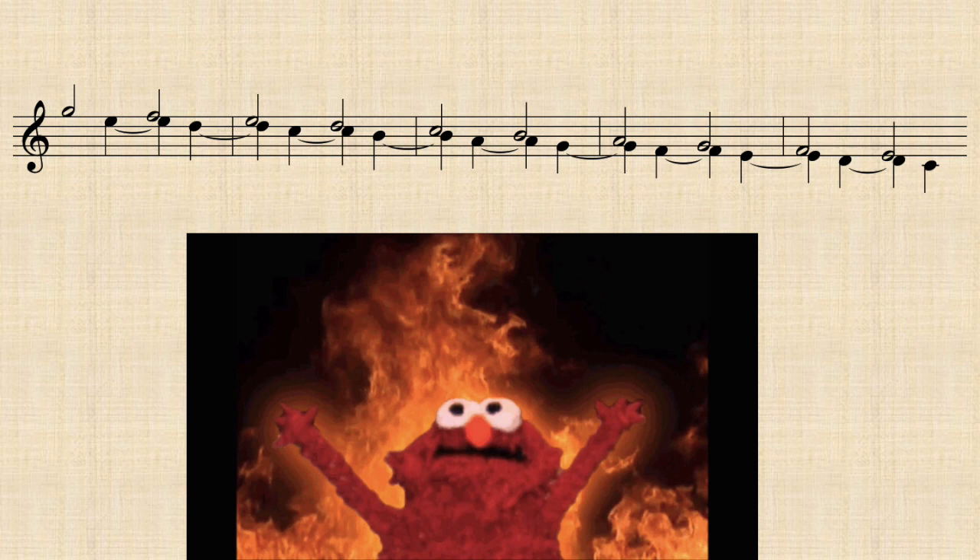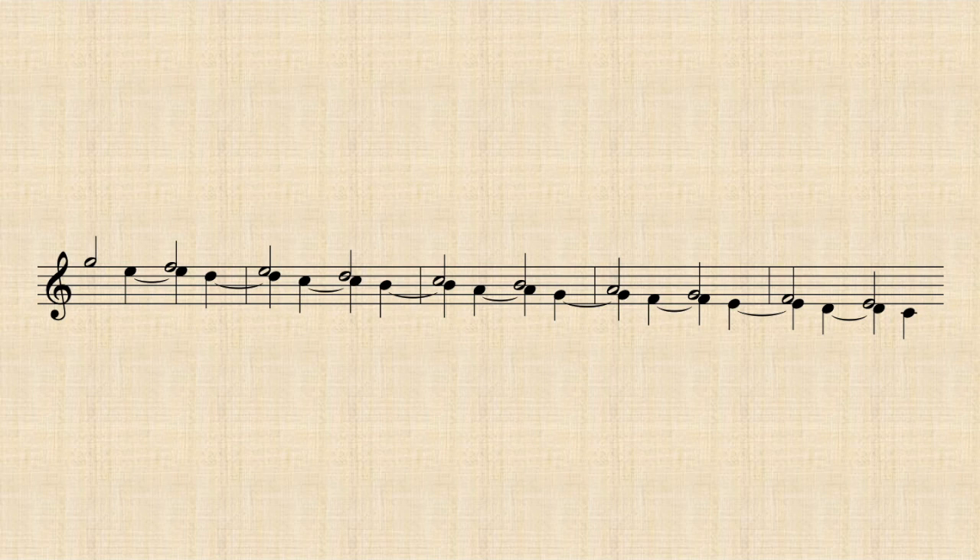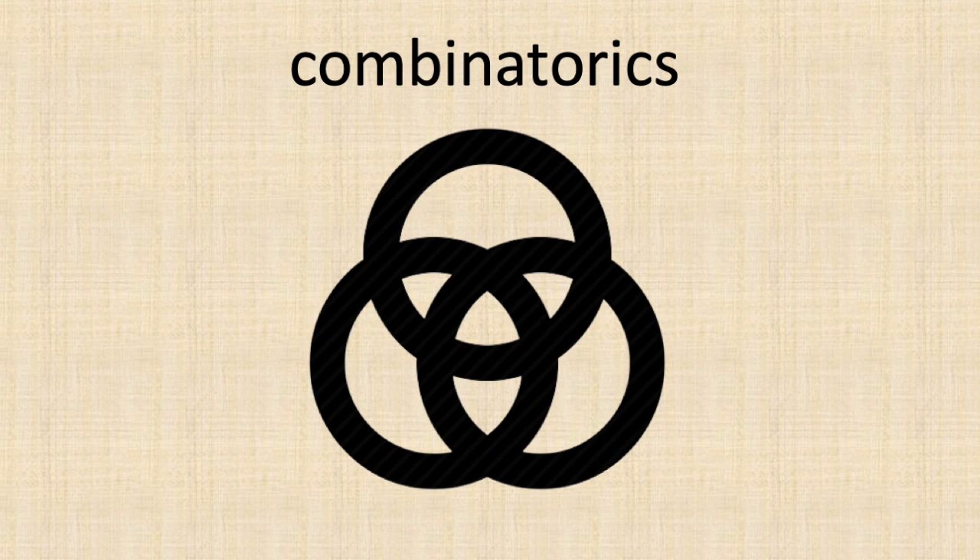Corelli didn't randomly stumble upon this thing — it was a very common contrapuntal tool that is more versatile than you would expect. As a preferred gadget within a baroque composer's toolbox, the 2-3 chain can be used in multiple situations and allows a lot of combinations with different bass lines below it.